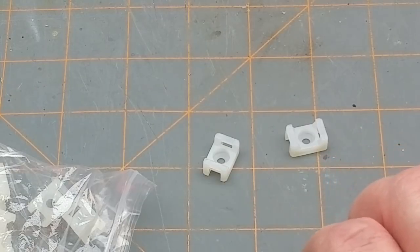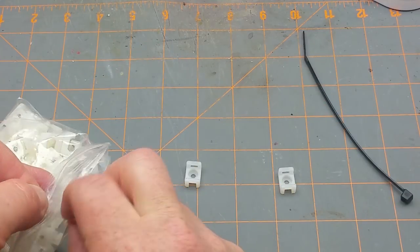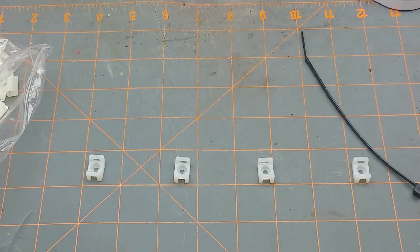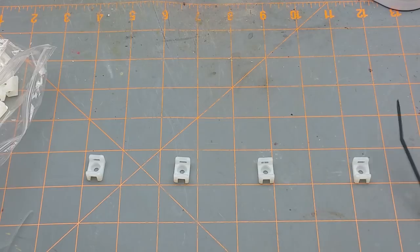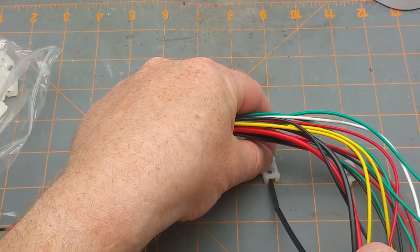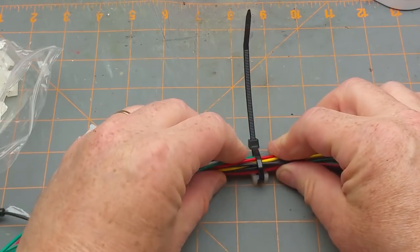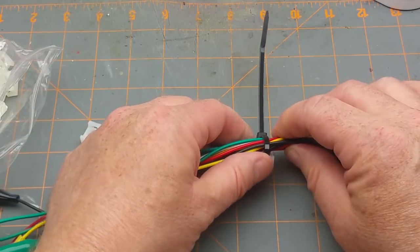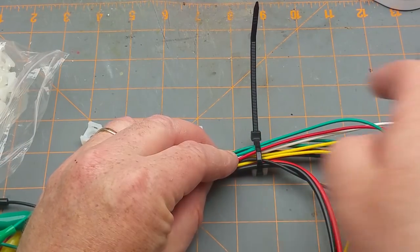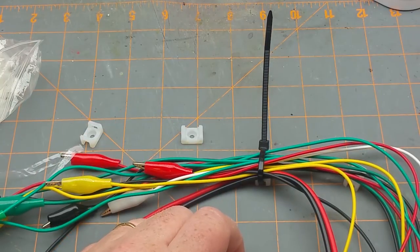When you're running a bunch of wire in a bundle, for instance under your model railroad, you can line these guys up and screw them onto the benchwork underneath. Take your bundle of wires, run it through there, and you have one bundle of wires firmly attached and screwed down. If you need to add more wires later, just cut one or two ties, lay the wire in, redo those ties, and carry on down the line.